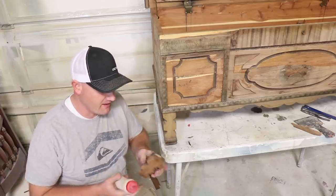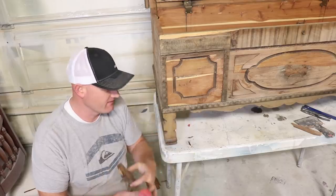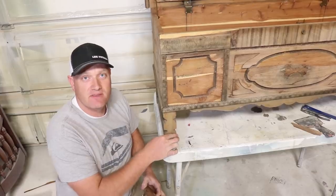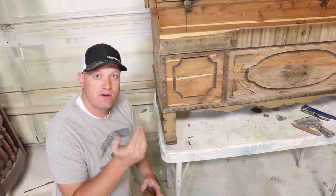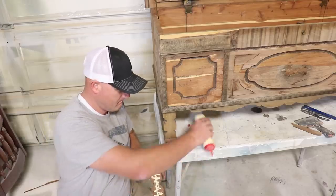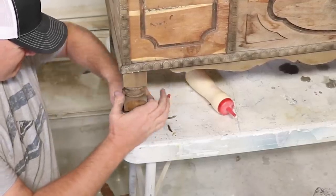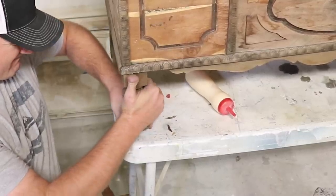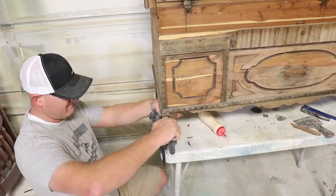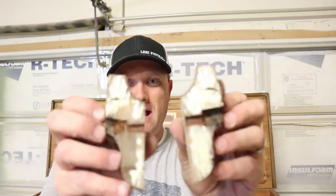While I'm peeling up veneer, I have the front piece of the leg here that's missing, and I also have the foot that's missing underneath to keep this from wobbling. So while I'm peeling veneer, I'm going to get this gluing up. The foot for that side is also snapped in half — I've got a healthy dose of glue on here and I'm going to clamp these together.